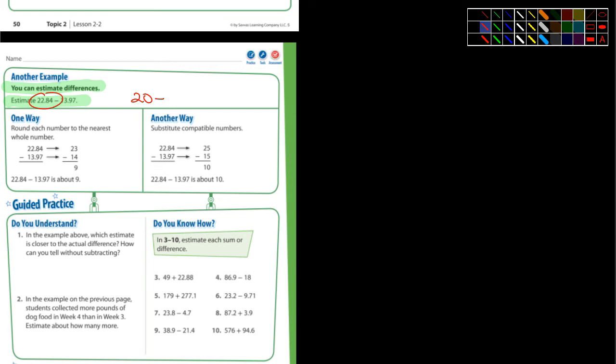13.97 — what could you estimate that to? What do you think? 10. Yeah, 10. Somebody might have said 15 — I would have been fine with 15. Again, when we're estimating, we're not looking for an exact or precise type of answer. 20 subtract 10 is 10. So look what they got — about the same thing. Looks like they did it two different ways. One way is to round, and another way was to substitute compatible numbers. We've talked about rounding before — everybody in here should know how to round.